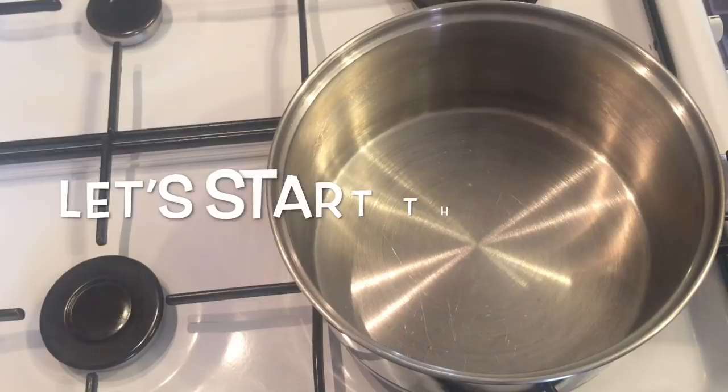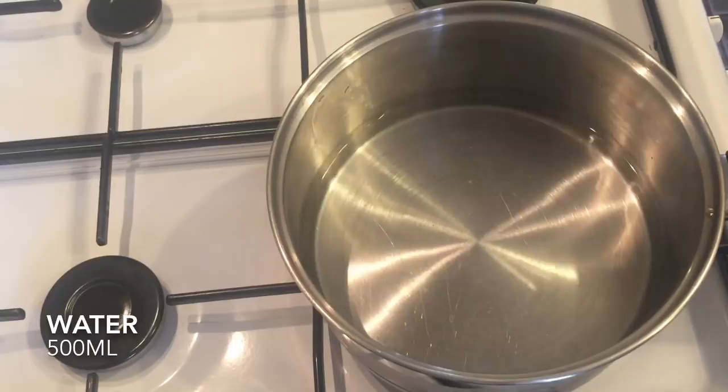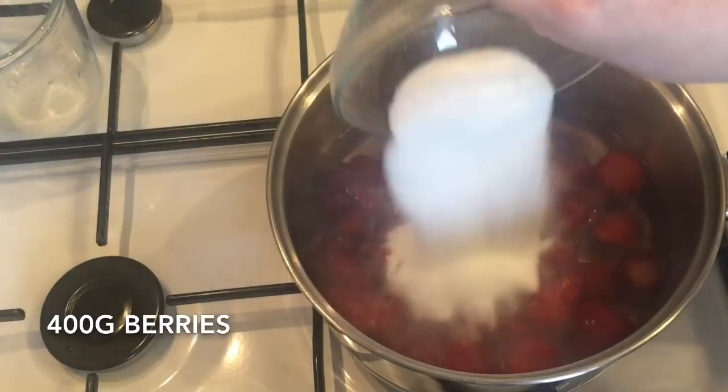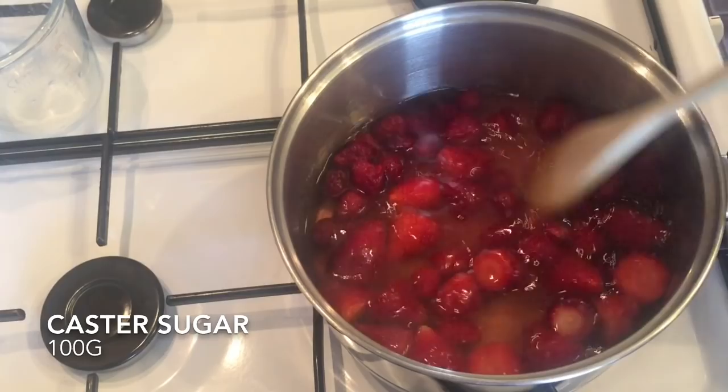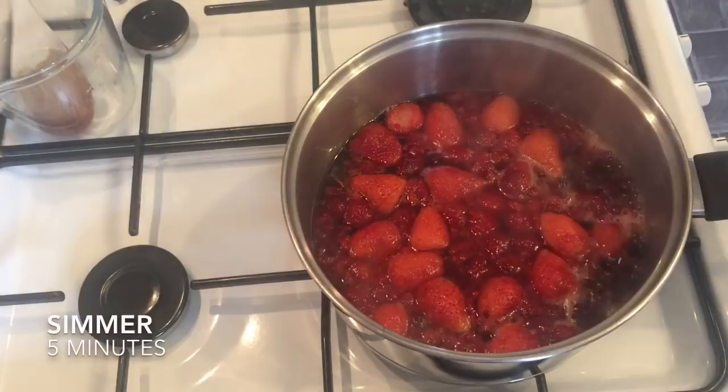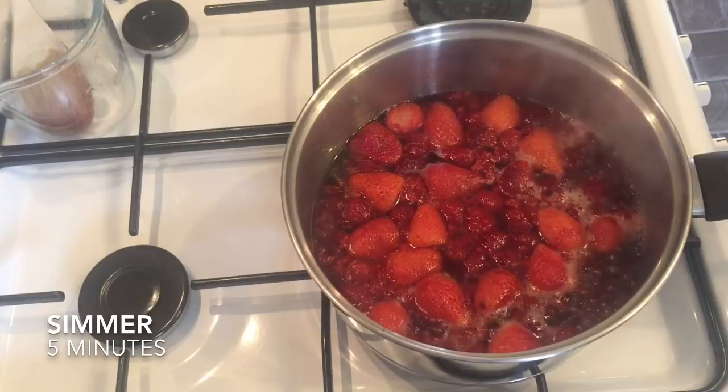Now you're going to move on and start your jelly. Into a pan, put 500ml of cold water and bring it up to a simmer. Add your frozen berries — yes, these are frozen — and then pop in 100 grams of caster sugar and bring it back to a simmer. The reason I use frozen berries rather than fresh is because they break down a lot quicker, and that's why.